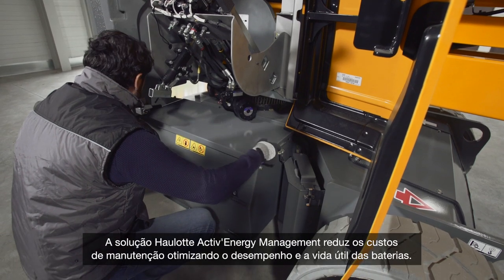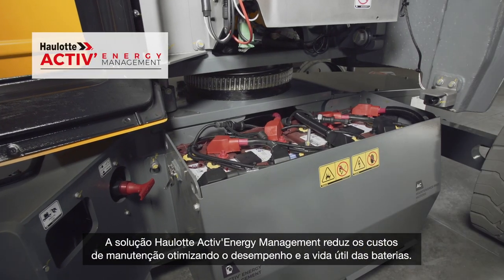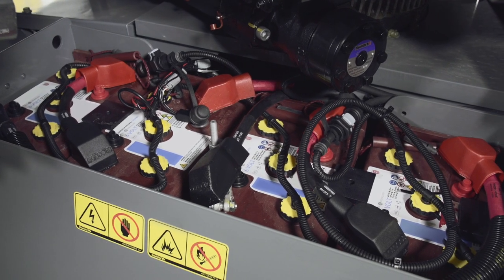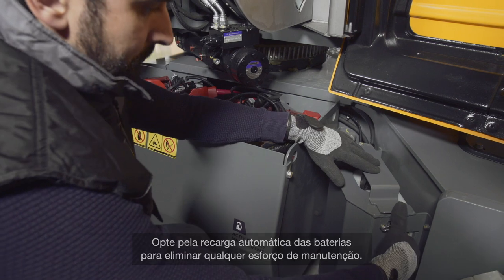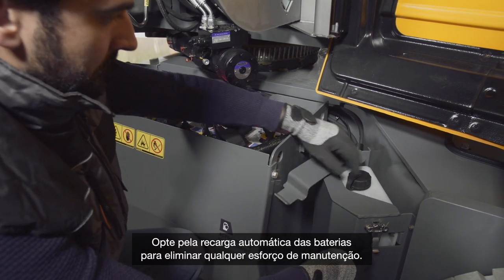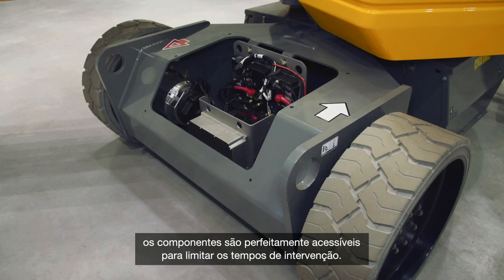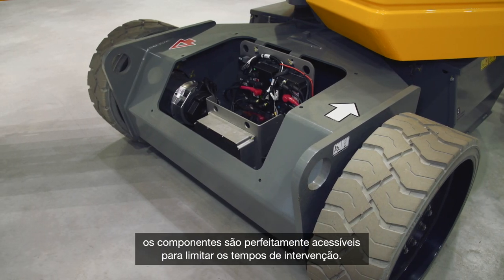The OLOT Active Energy Management Solution reduces maintenance costs by optimizing the performance and lifespan of batteries. Opt for automatic battery filling to minimize maintenance efforts. Accessible components reduce the time required for maintenance operations.